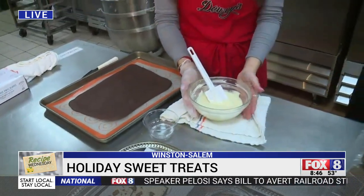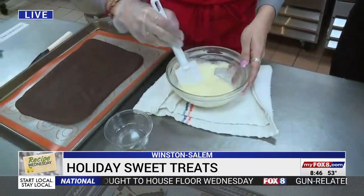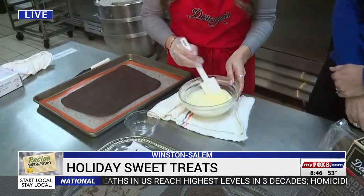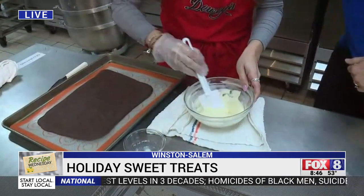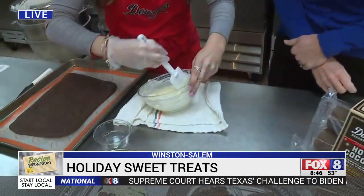I went ahead and melted my white chocolate. I have peppermint extract — I'm just going to pour that in and mix it, make sure everything's incorporated. I didn't know there was peppermint extract in the white chocolate, just to give it a little bit more of that peppermint flavor. I thought it all came from the candy canes — now I've learned something new.